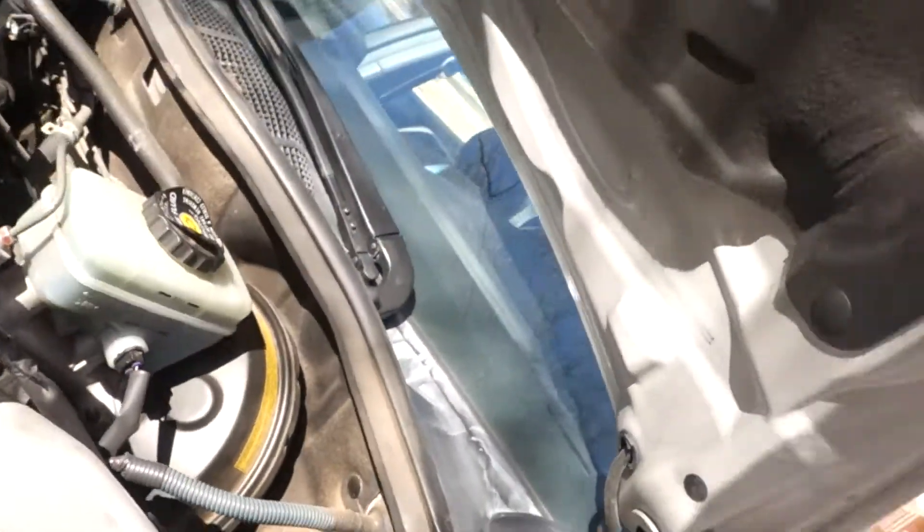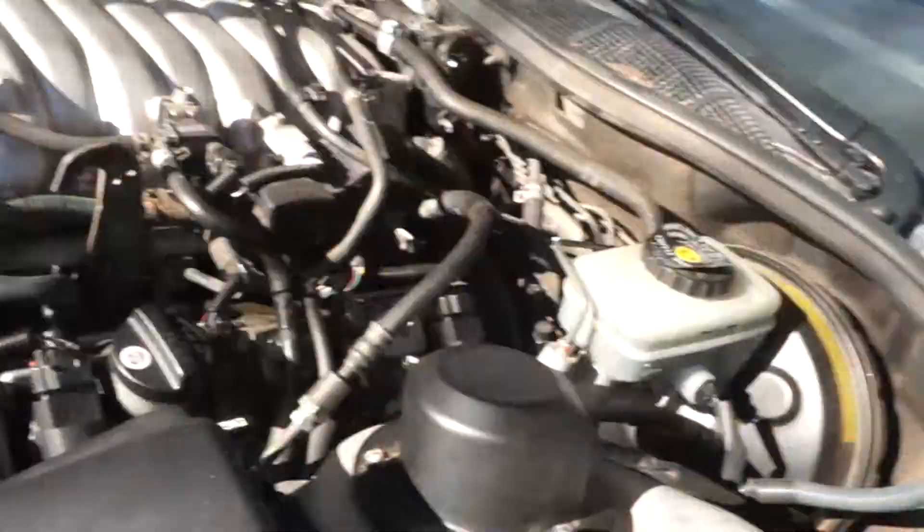It looks like they used some anti-seize or some thread compound of some sort. I'm not gonna do that because it's a damn hood strut — who cares. It's not like something important like a 1UZFE.